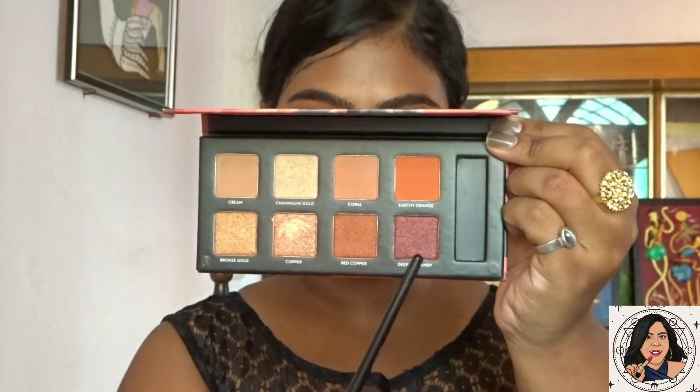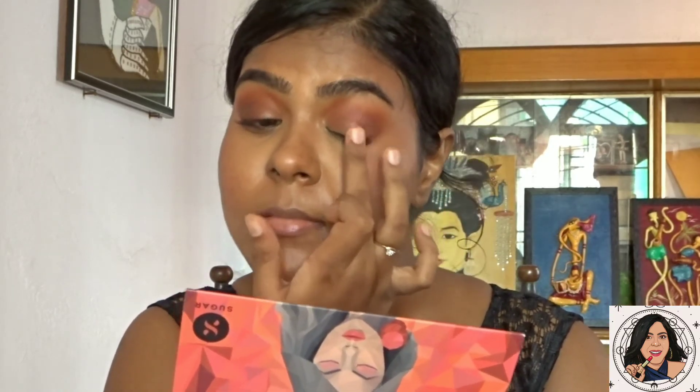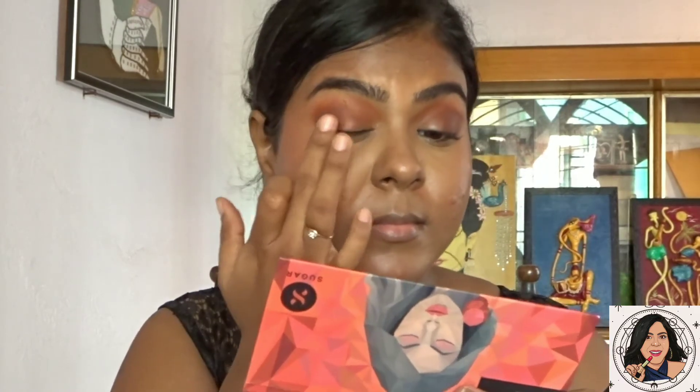Next, from the Sugar palette, I'm taking the deep burgundy shade — a beautiful shimmer — and applying it with my fingers from the middle to the outer portion of my eyelid to give it a sheen and darken the outer corners.